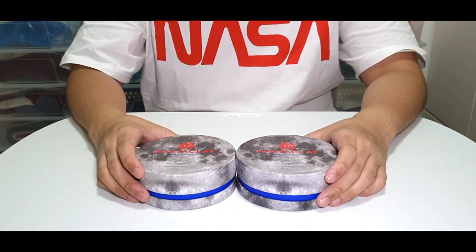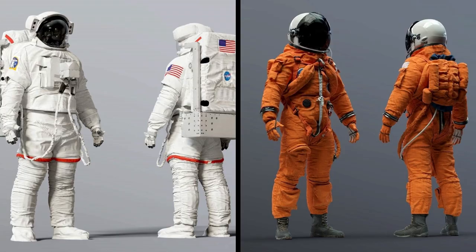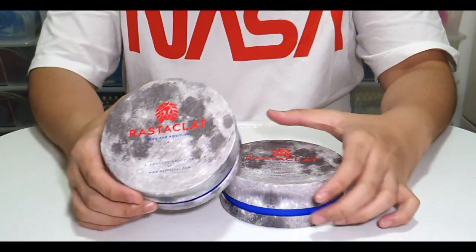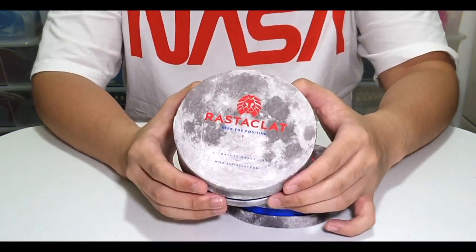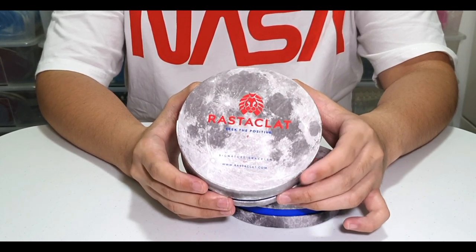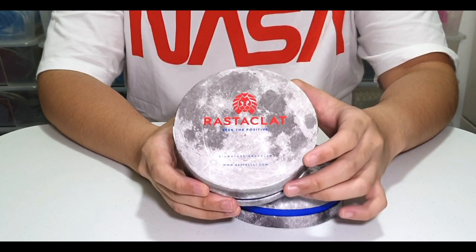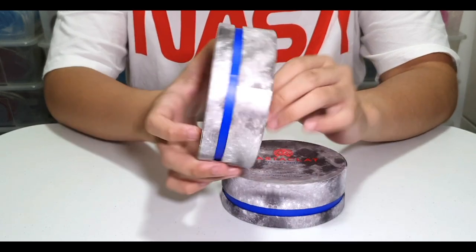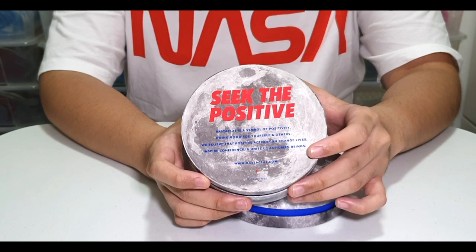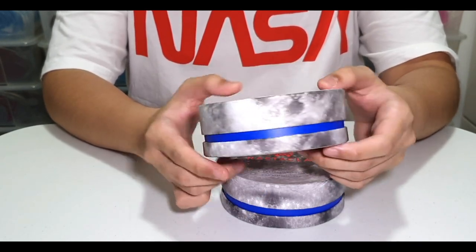The NASA Rasteclat collection was inspired by the iconic NASA space suits. These Rasteclats are very unique because of their boxes — these are collector boxes which can also be used as a display box. As you can see, it's inspired by the moon. In front, you have a Rasteclat logo in red and some text in blue. At the back, you have the Seek Positive in red and other text in blue. And in the middle of the entire box, you have this blue lighting.